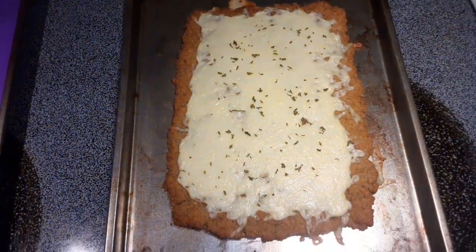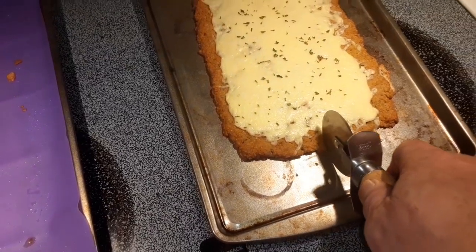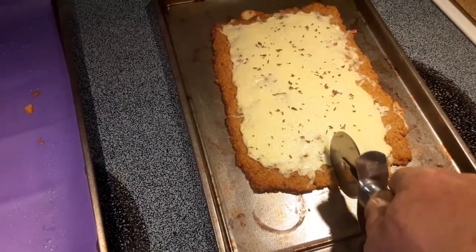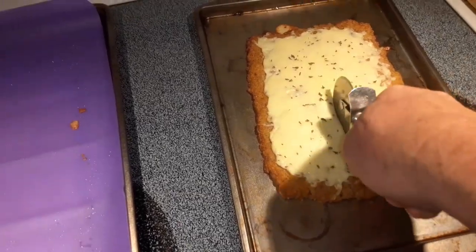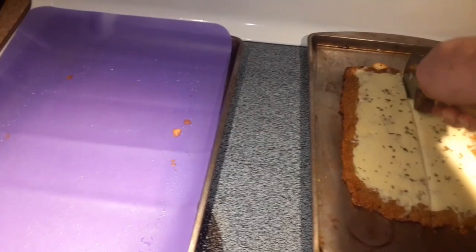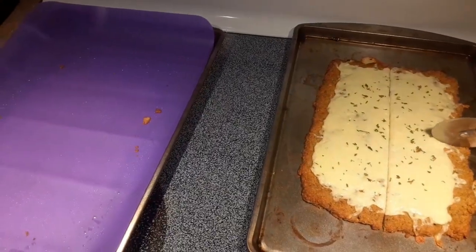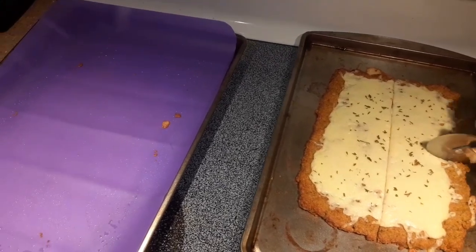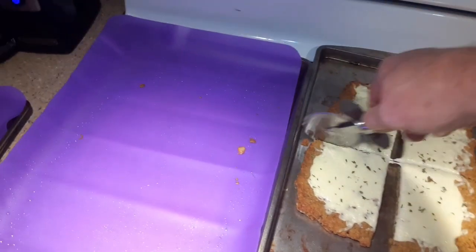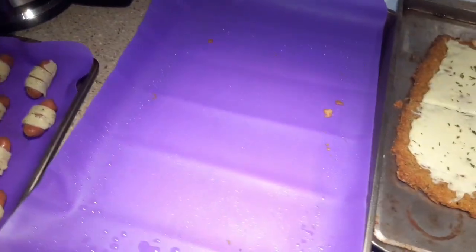Here it is straight out of the oven. We've baked it the time that it said to bake it, added the cheese. It's going to run away from me doing it one-handed — not that easy. I did not bake it flat on this baking sheet; I baked it on the silicone mat that my wife got me.